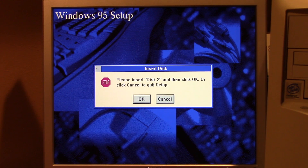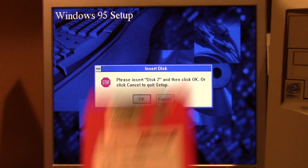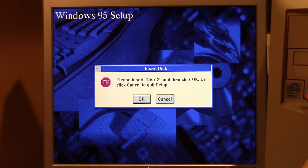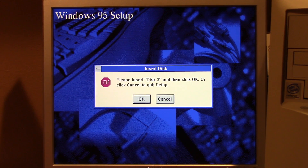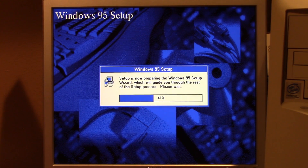We're sitting at two percent — this is going to take a while. I don't know if I'm going to leave this completely unedited because this would be like a 20-hour-long video. Disk two — let's insert disk two, pull out disk one. See if we get to four percent. Disk number three — we got about halfway done with that loading prompt, so disk two is done.